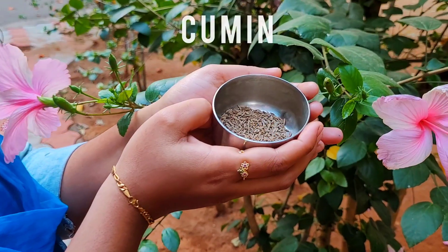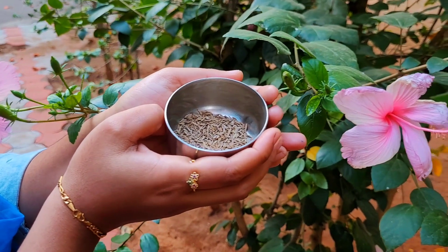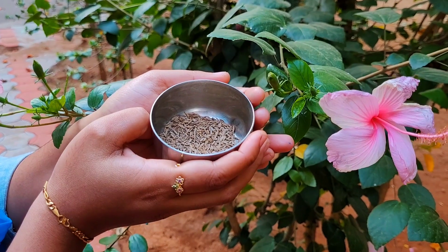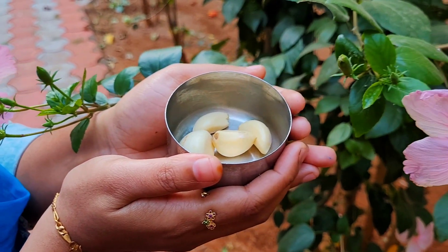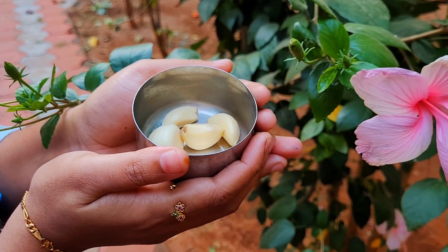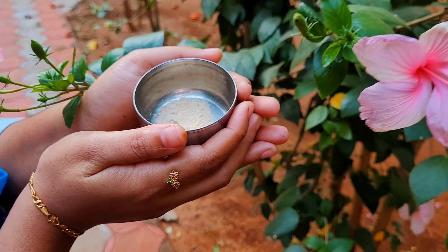Cumin is an important component of most Ayurvedic decoctions, specifically used for conditions like bloating and vomiting. Garlic helps to manage weight by improving the metabolism of the body and aids in digestion and relieves abdominal distension.